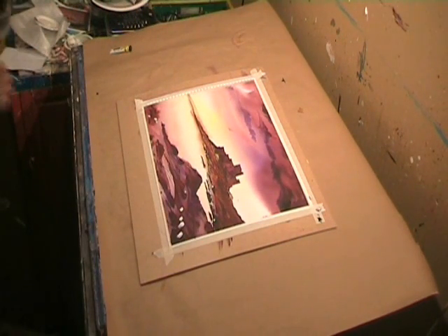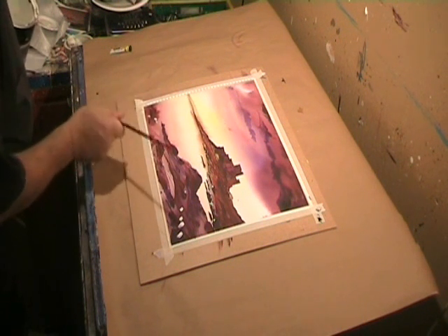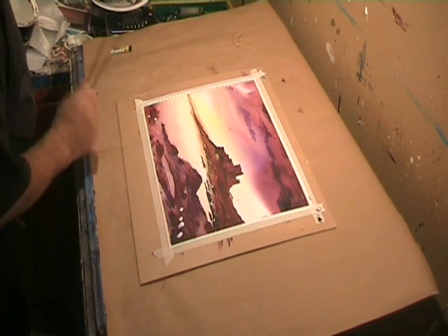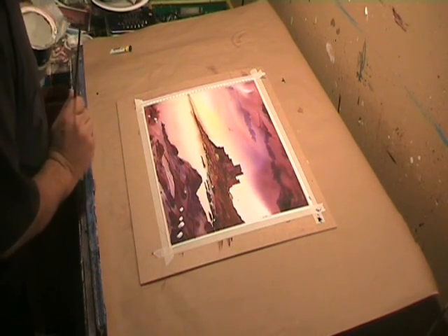That's it. After that dries I shall add a couple of bits, ink this in, and that will be about it. Starting the painting — and off we go.